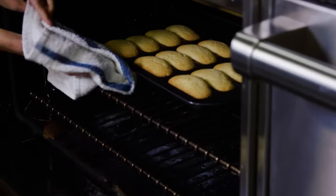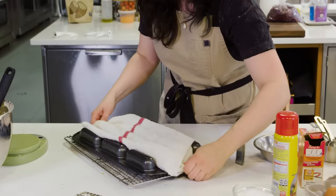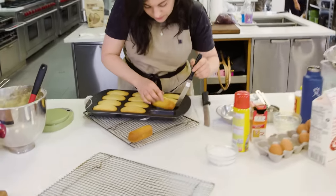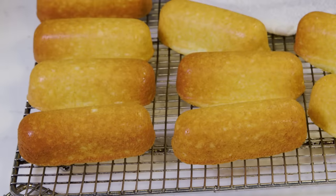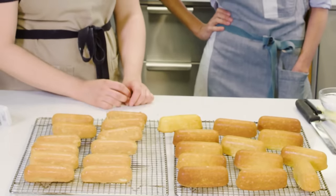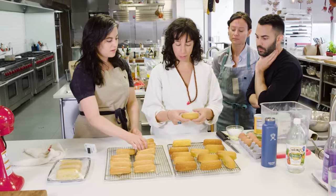Those look good — nice and golden. I am feeling like these look really good. Really nice, even color, like little beautiful gold bars. Looks like a Twinkie, right? Classic yellow cake versus Genoise — these seem proper. They look way better.